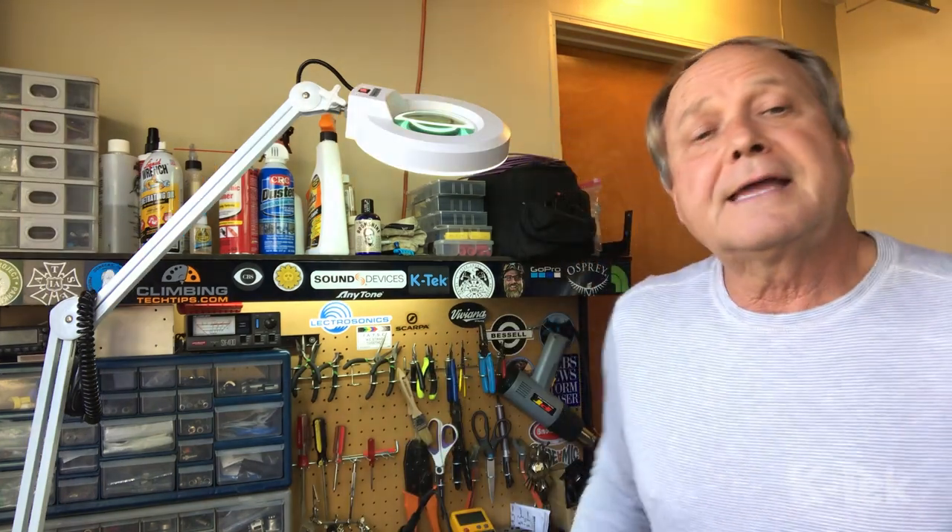Both these cables and the connectors are available now through your KTEC dealer or contact KTEC direct. This is Don Hale in Fallbrook in my shop — take care.